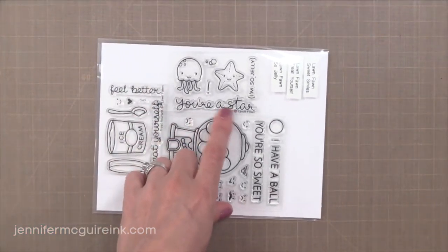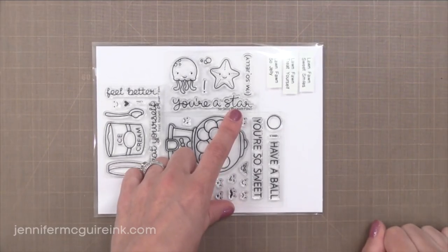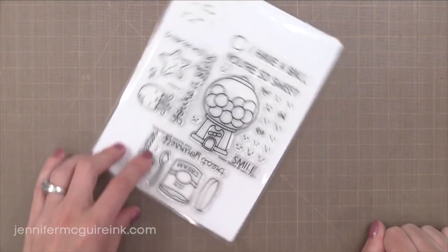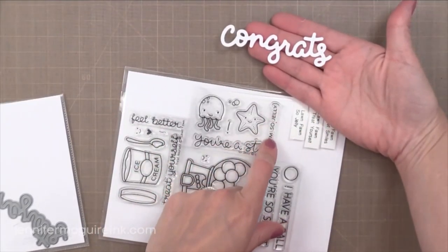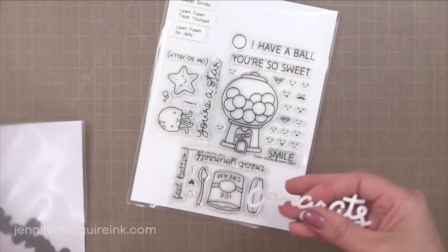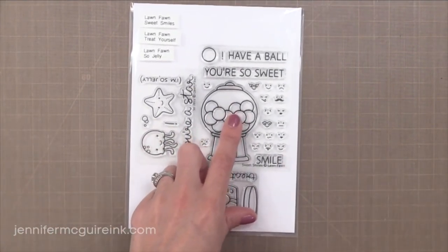Next I have three little sets that are in one pocket here. The first is Sew Jelly. I think the 'You're a Star' sentiment would work with this stamp set or with other star dies or stamps you may already have. I also thought it'd be fun to use it with the Congrats die, which is new in this release also. You could do the Congrats and then put 'I'm Sew Jelly' under it with the little jellyfish — I just think that's fun. You can create quick and simple cards that way.